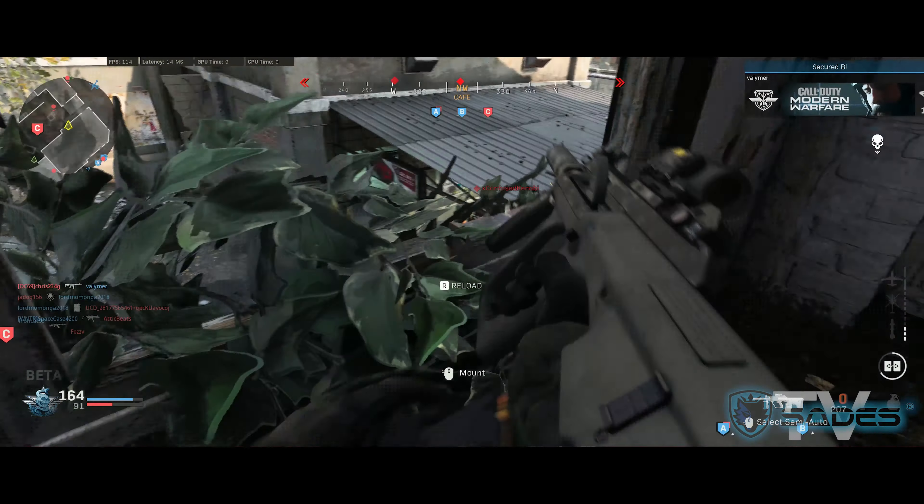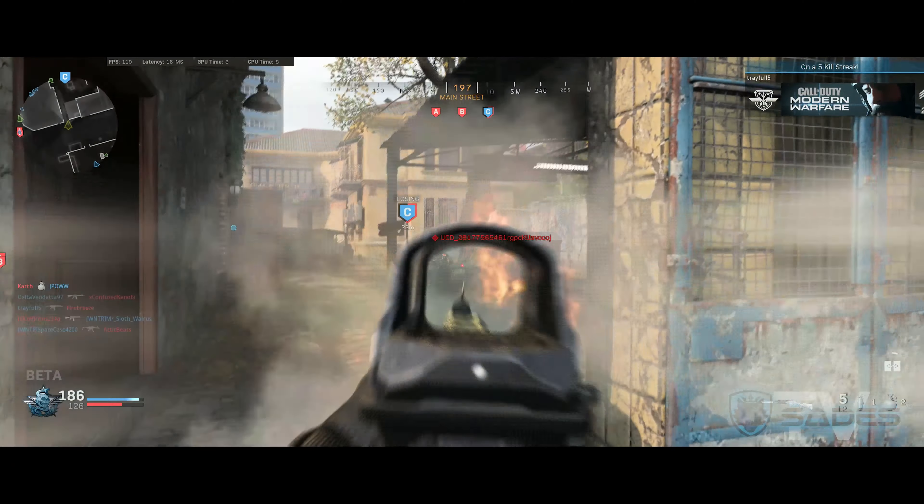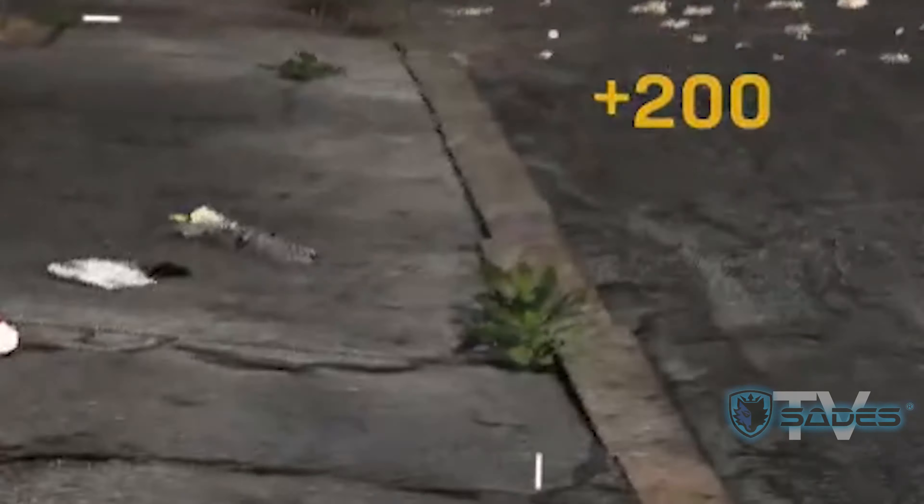The gunplay felt extremely refined from previous Call of Duty offerings while keeping it fresh across the board. I don't normally get max-level hype about sound because it's usually pretty good, but Infinity Ward took it to another level. I felt so immersed in every gun battle that it literally made me feel like I was in the game. I know a lot of people say that, but you've just got to try it for yourself — trust us on this one.